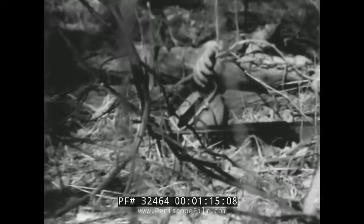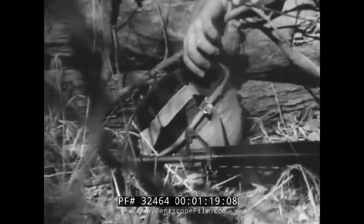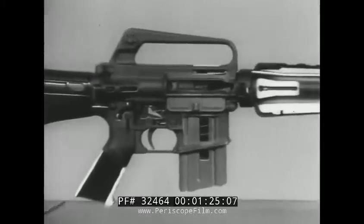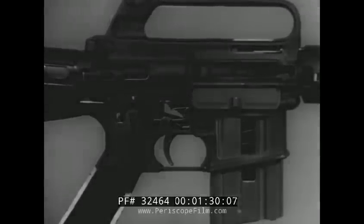Don't be caught dead in this situation. If he had known how the weapon functions and what immediate action to apply, this might not have happened. This cutaway model will be used to show you how the M16A1 rifle functions and the immediate action to remedy some common malfunctions.